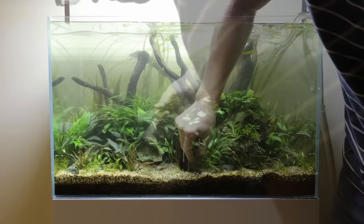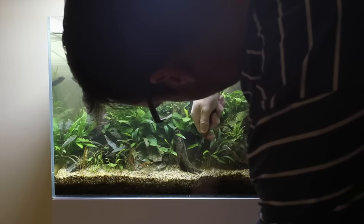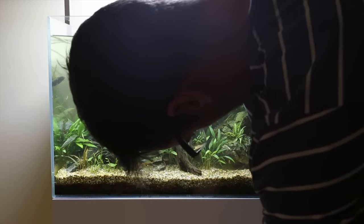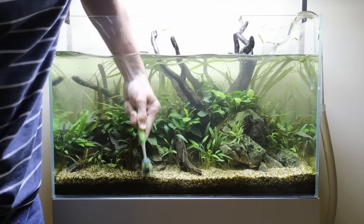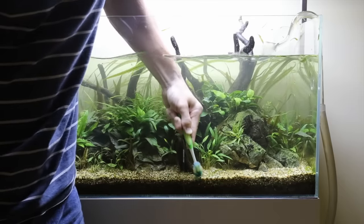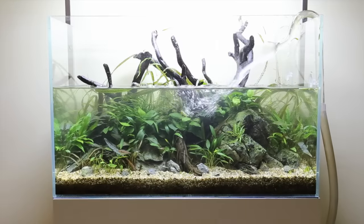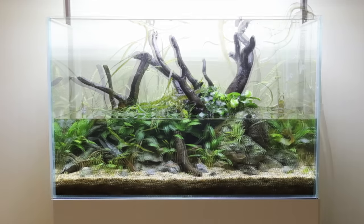I've got five aquariums at home and there's only so much you can do. So I've removed most of the foreground plants and now I'm just siphoning — there's loads of collected organic waste there which can cause algae, so give that a good siphon. And now I'm cleaning the substrate line with a toothbrush, give it a really good scrub, but being careful not to scrape the gravel against the glass. I've still got the filter running while I'm doing all that, so hopefully the filter's collecting all of the floating organic matter.